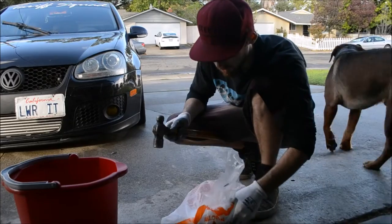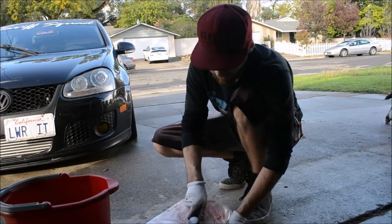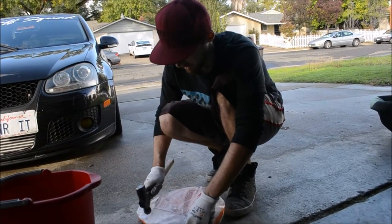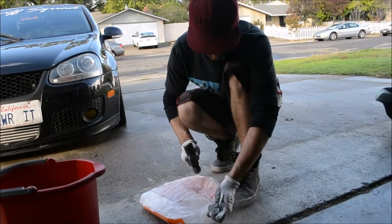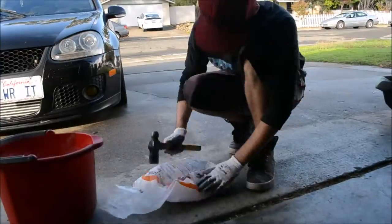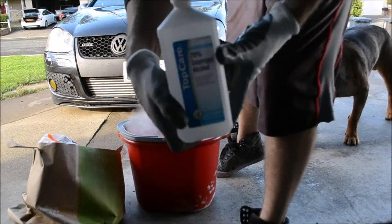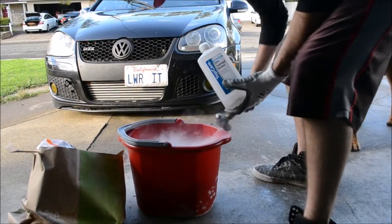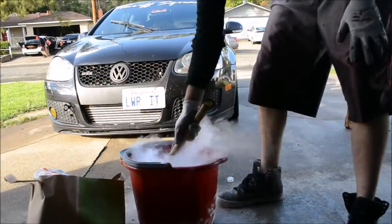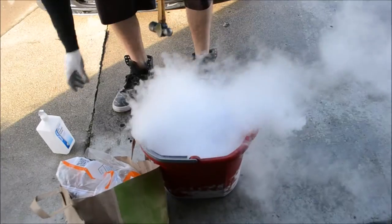We need a bucket for the dry ice. If you decide to do this, you're doing it at your own discretion. We just watched it on YouTube about 30 minutes prior to going to get it. What you're gonna want to do is break up the dry ice into small fine pellets as much as you can. I suggest wearing gloves. Then what you're gonna want to use is 70% alcohol — it's supposed to help speed up the process.